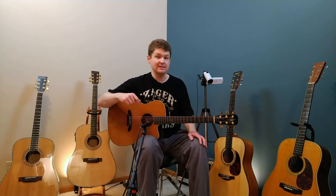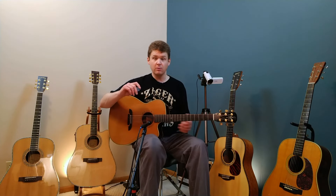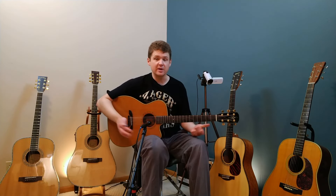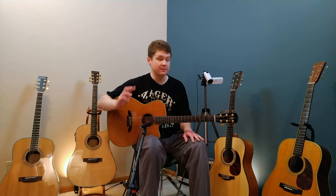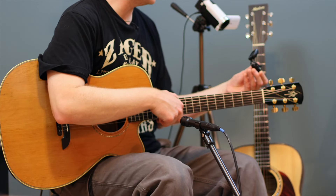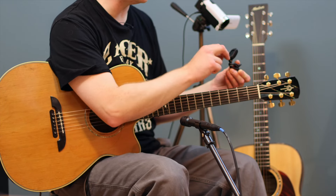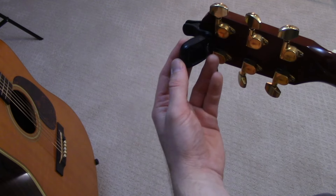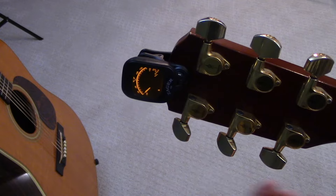I just pulled these guitars out of their cases about ten minutes ago, so they're more than likely completely out of tune — you can hear that this one is terribly out of tune. It's been sitting in a case for about a month. Let's grab a tuner and work on getting this guitar in tune. Here I have a standard clip-on tuner — this is brand new, I just opened it and put a fresh battery in, so we know we're going to get a really nice tuning from this one.